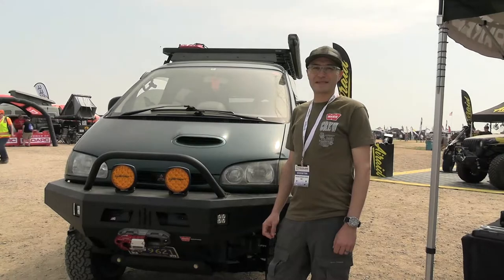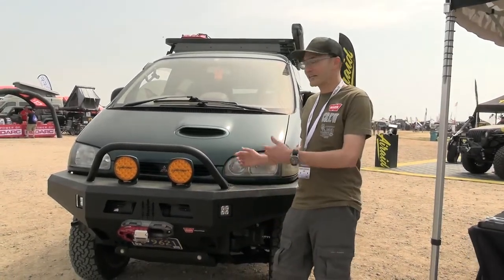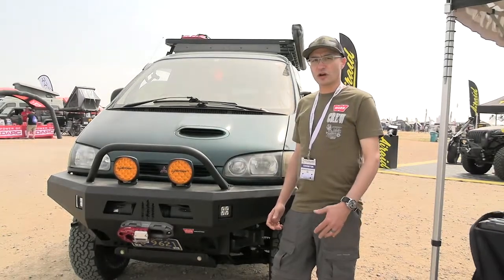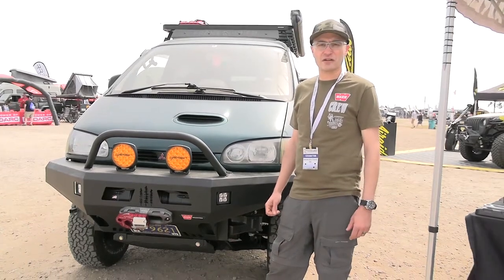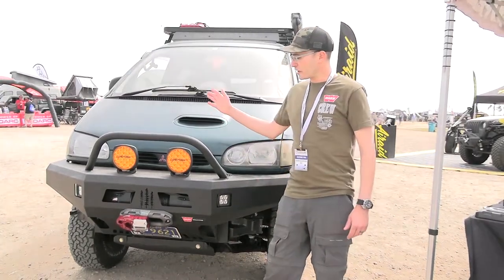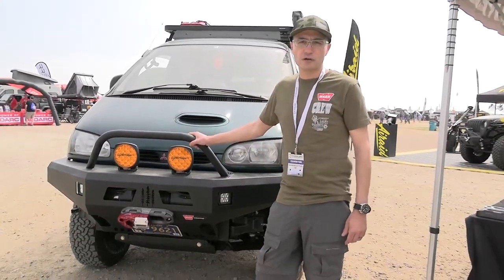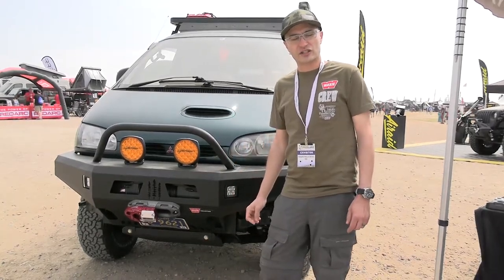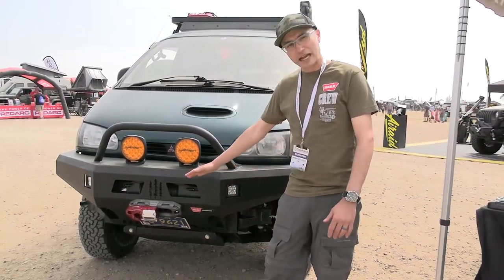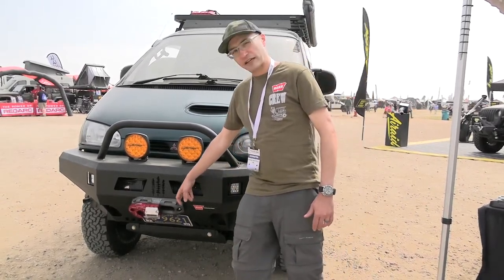My name is Andy Lilienthal, I'm with Warren Industries, and this is my '94 Mitsubishi Delica Space Gear. I was importing it to the United States about a year and a half ago and we've started building it up. One of the first and foremost things you can see is the Coastal Off-Road bumper — this is a welded-together kit — and we've installed a Warn Zeon 8S winch in the front. We located the control pack underneath the bumper and we've got the Epic fairlead on here.